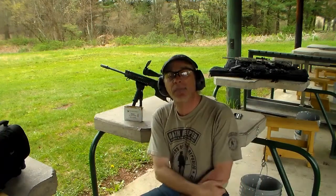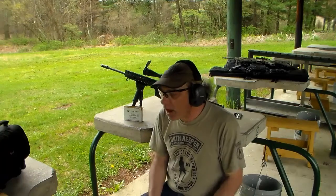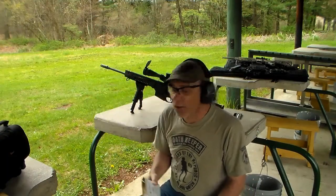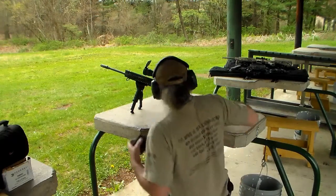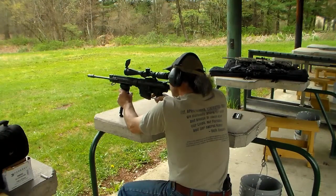The Nikon M308 scope is specifically designed for the 7.62x51 NATO round or 308 Winchester, either way. And for today's zeroing and all-around shooting fun, we will be using Federal White Box XM80C 149-grain full metal jackets. So let's get this in the gun and see what we got out at 100.